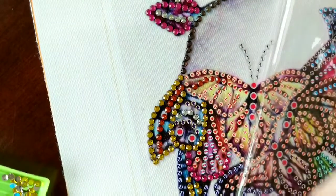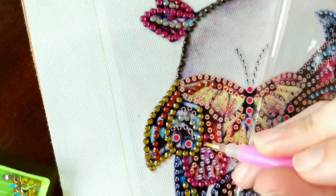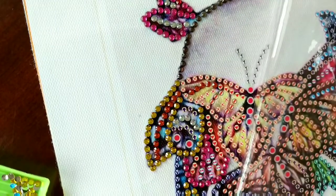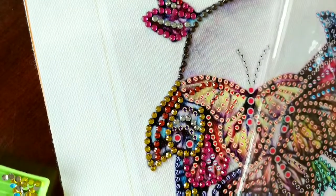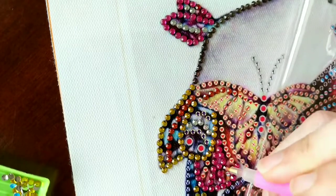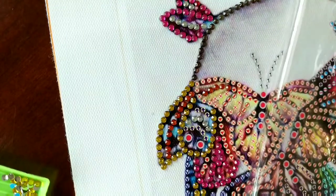My one thing I found so interesting about this one is which colors went with which symbols. If you look at those orange X's, that's actually blue, and I had to keep checking my chart to make sure I was doing it correctly because it just kind of tripped me up how different the symbol colors were from the actual drill colors.